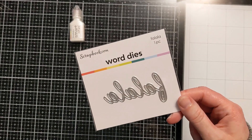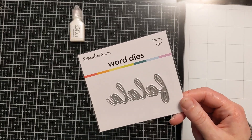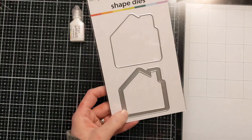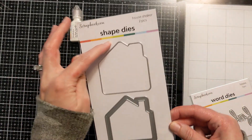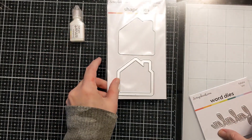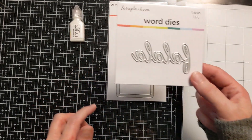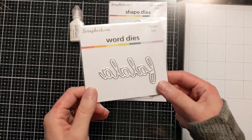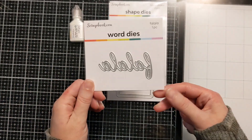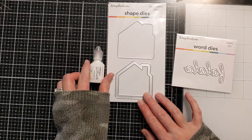This one I actually purchased — trying to find the other little freebie. Okay, this was the other freebie. I'm really excited about this — it's actually a house shaker. So this will cut out the background and then this cuts out a frame. I saw it made with this fa-la-la-la-la die and it was really cheap — I think it was like three bucks. I don't know if I'll use them together, but I thought it was really cute and a nice size.